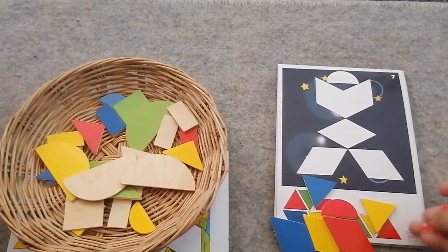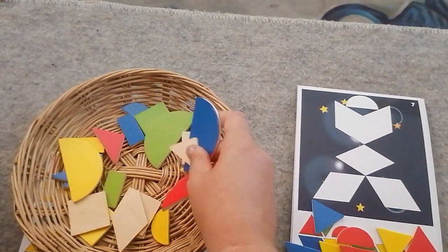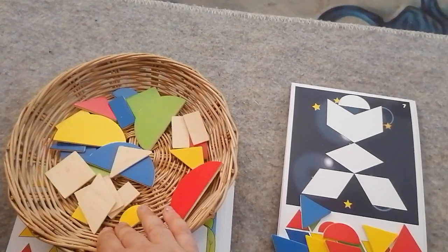Do you see? I'm supposed to have two red triangles but I don't have that in the set. There were never two red triangles in the set.